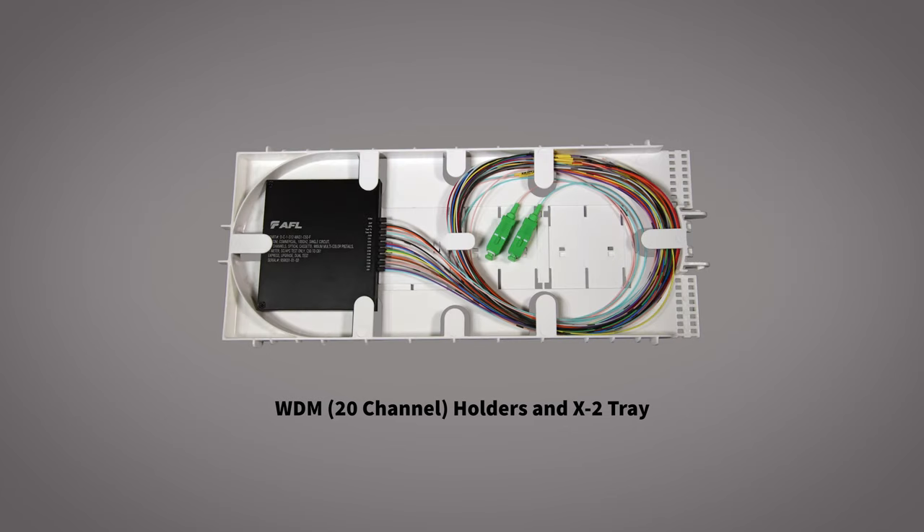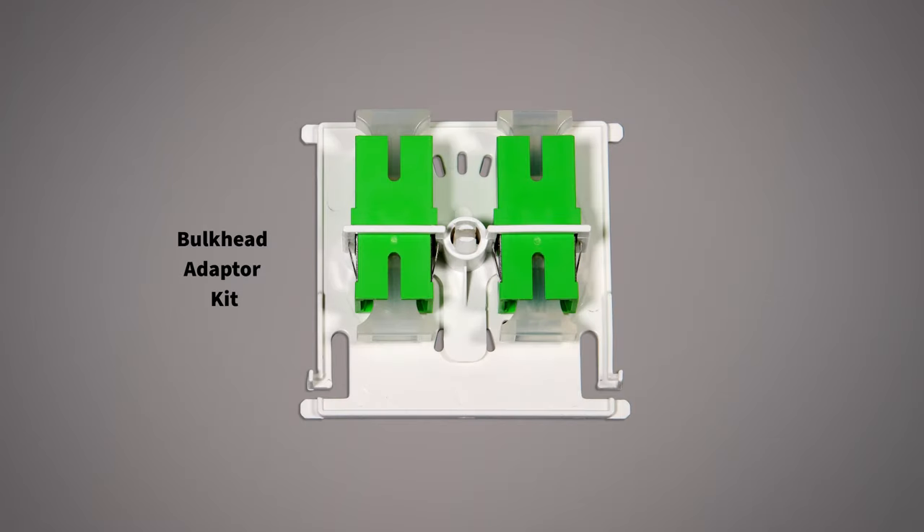The bulkhead adapter kit is held in place at the splice module position for holding up to two SC bulkheads per location.